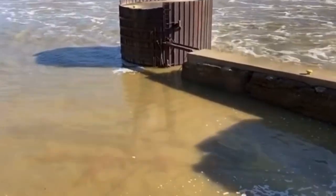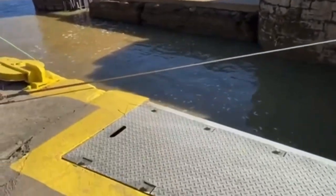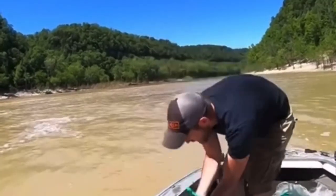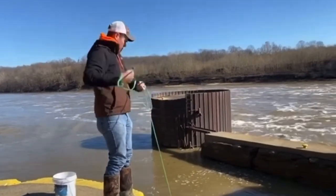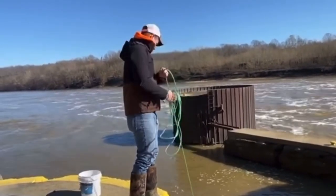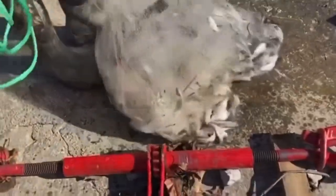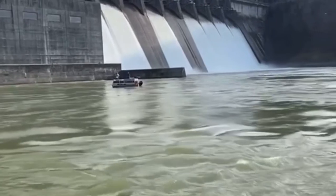I wish I could tell you there was a magical place out there in every body of water that was loaded with the size shad you're trying to catch year round, but shad are no different than any other fish - they're constantly on the move depending on weather and water conditions. But there are a lot of places that seem to hold shad more consistently throughout the year, and a lot of this depends on whether you have current or no current.